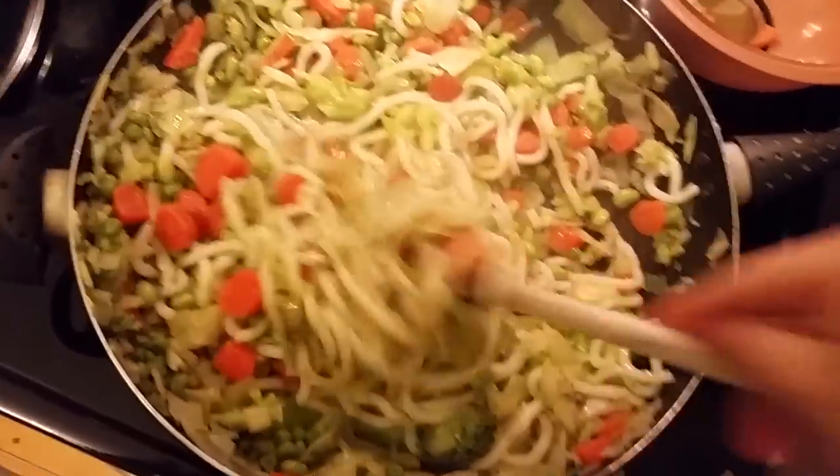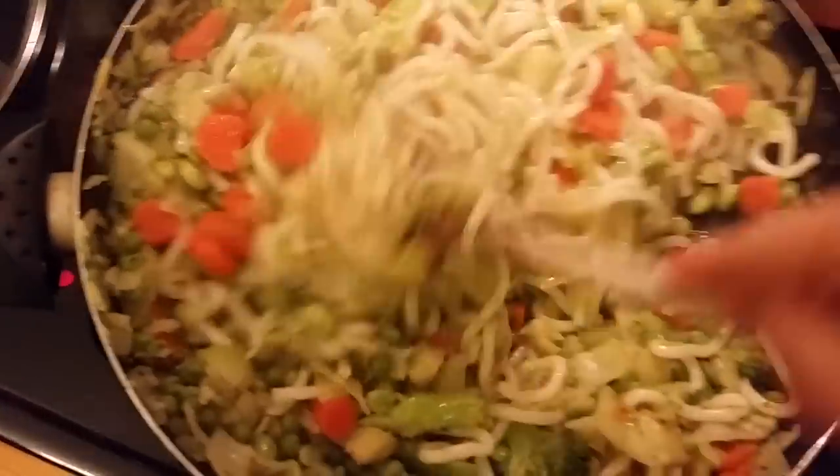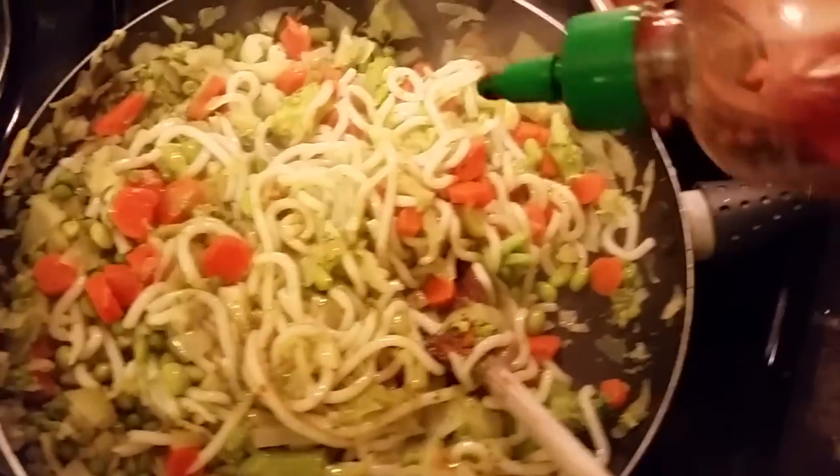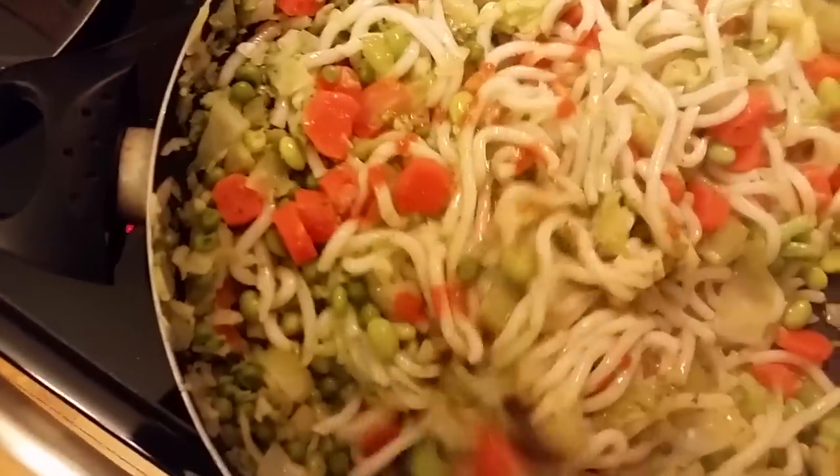I'll even squirt in a little bit of sriracha sauce, and I also add more sriracha as I'm eating. You can use whatever veggies you want — all sorts of different options. That's about it.